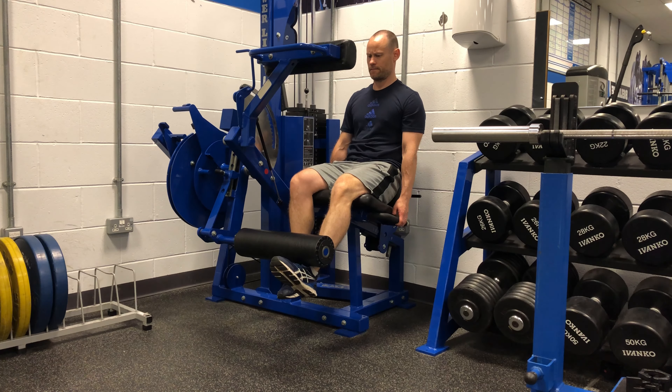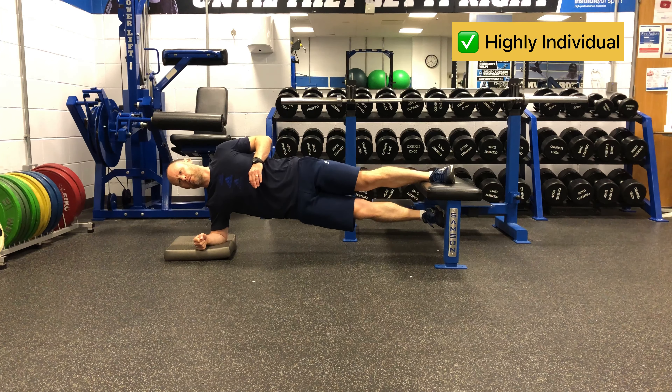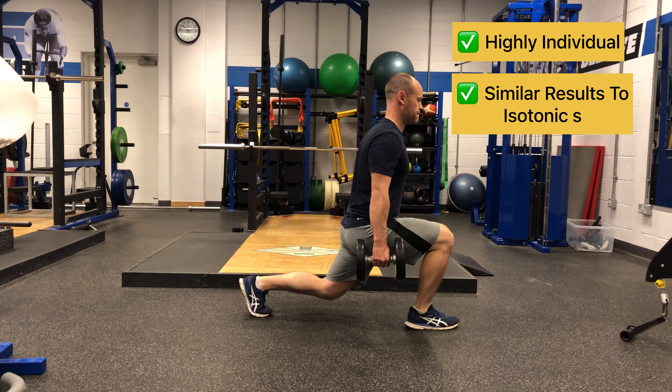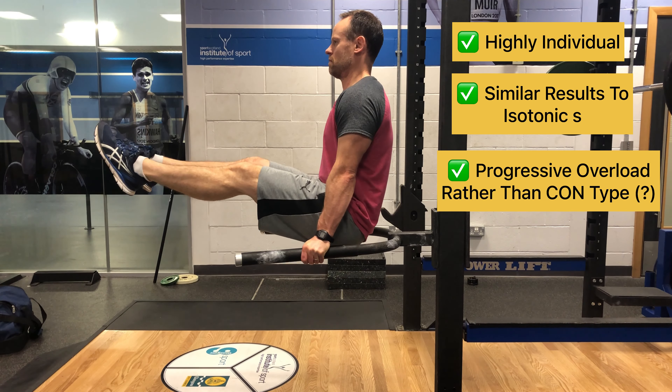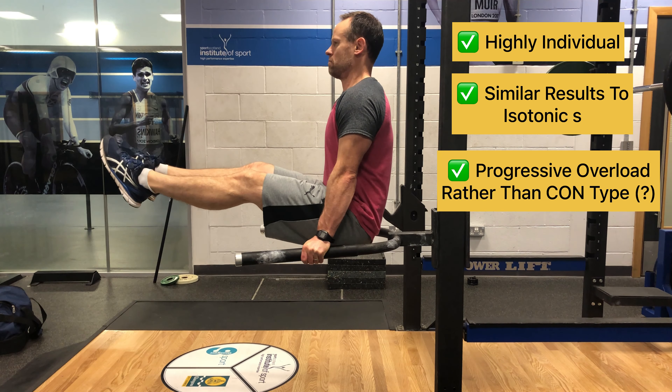The research is mixed on isometrics in terms of long-term pain relief and improving function. However, the main take-home points are as follows: individuals display very varied immediate responses to isometrics, so it may work excellent for one individual but not necessarily another. Long-term use of isometrics appears to yield similar results to isotonics, so it's another important tool to have in your toolbox. Progressive overload may be more important than contraction type, and it's about finding a progressive loading program that suits the individual.